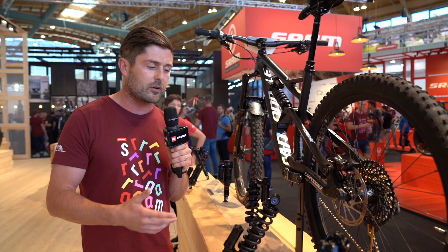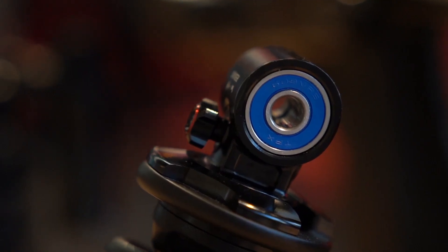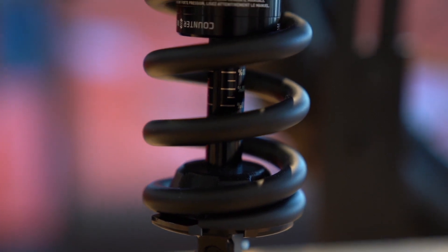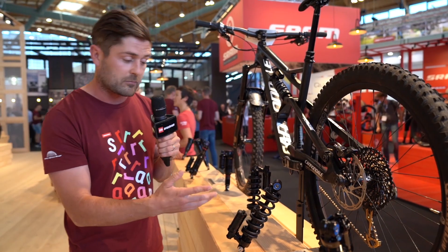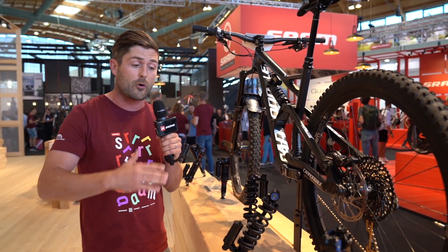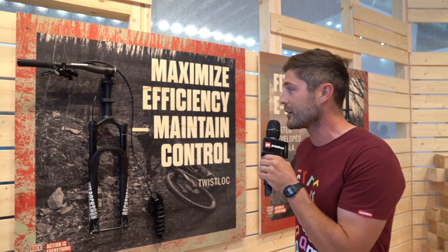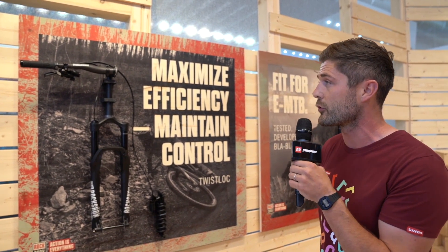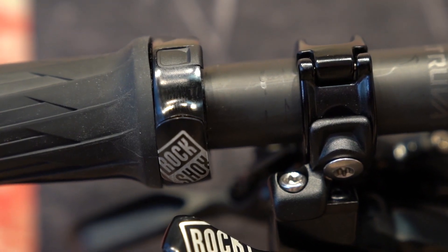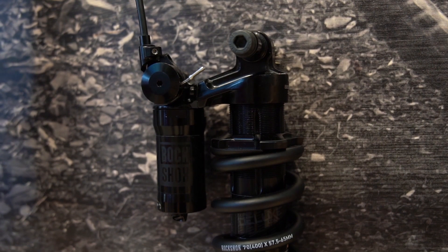Some cool features on the shocks: mounting options for all of them, so you can see on here we've got bearing eyelets, we've got trunnion mounts, we have sag indicators on the stroke length that makes it way easier for setting up and getting the right spring rate. Also the bottom out bumper is proportional to the stroke length of the shock, so you're getting the same performance and characteristics out of all the different shocks. Our Super Deluxe coil shocks are also remote actuated — you can see the twist lock remote that allows us to get the performance of what would usually be limited to an air shock or a lever control on a shock as you're riding.